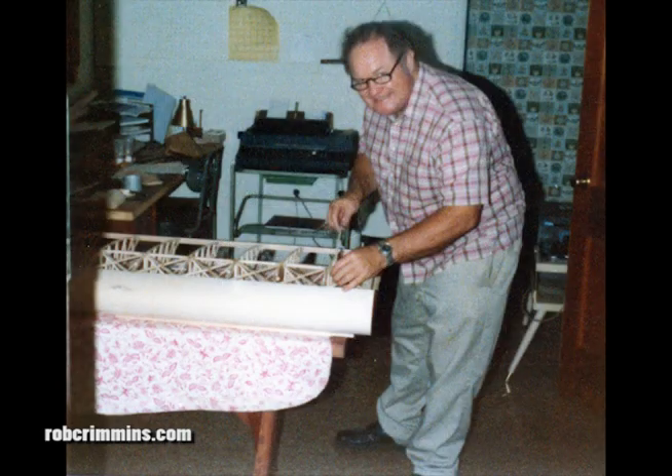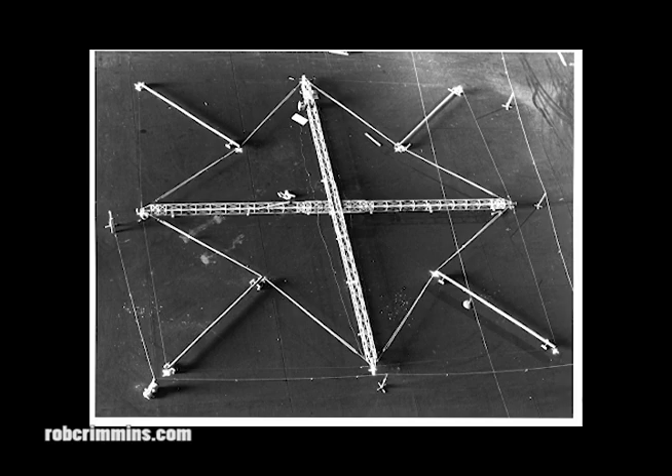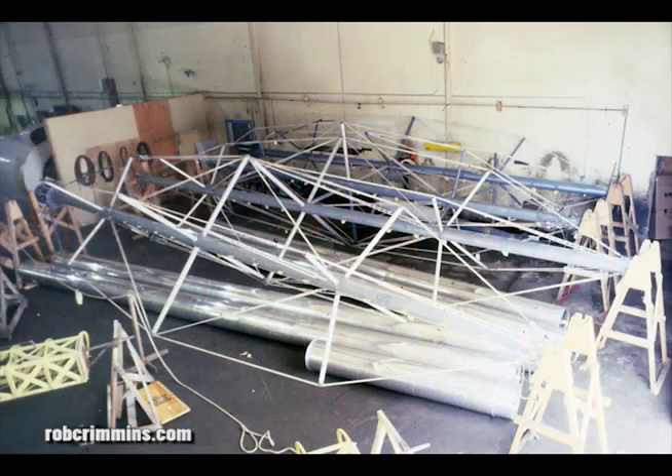We had a lathe and a milling machine, and Dad taught me how to operate them. It was a great way to learn the trade. Dad would show me how to make a part, and then I'd make the rest of them. Most of the components were in multiples of four, and some were in many multiples of four. So by the time I finished any set, I really knew how to do it.